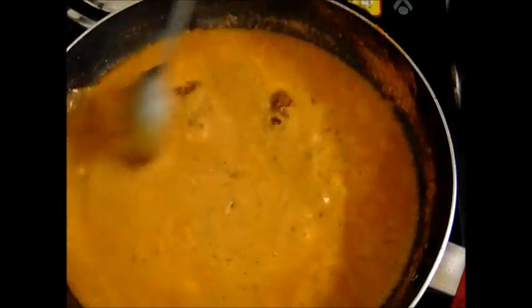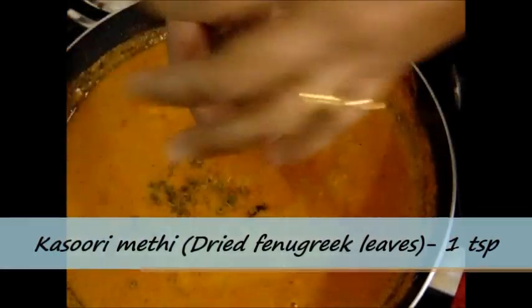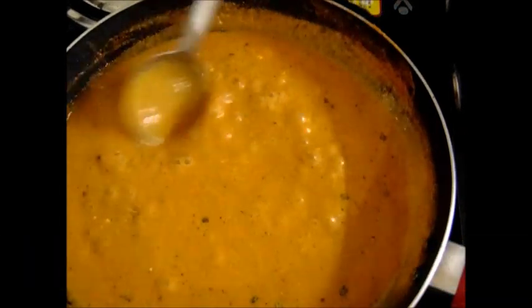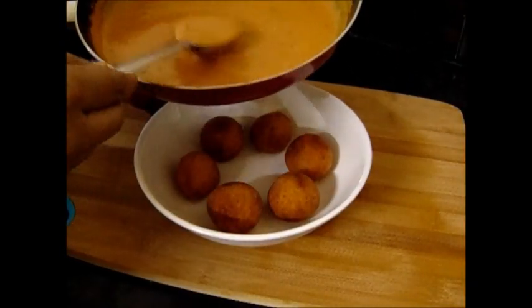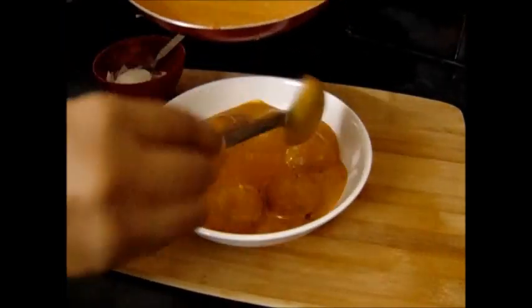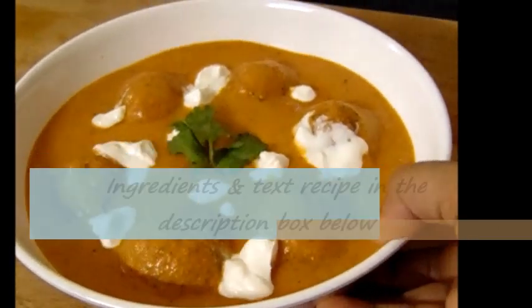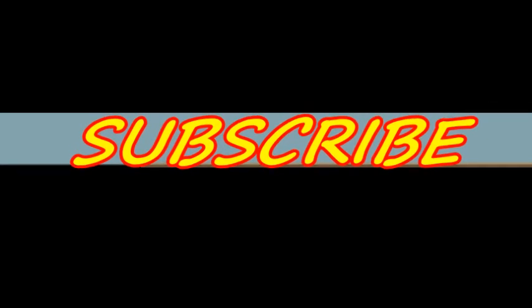I am also adding kasuri methi — that is dried fenugreek leaves — around 1 teaspoon. Slightly crush it in your palms and then add. After adding this, just boil for a minute and your kofta gravy will be ready. But don't pour the kofta gravy over the koftas when the gravy is still hot, as that may result in breaking the koftas. Allow the gravy to cool for a few minutes, then pour it over the koftas. Finally, garnish with fresh cream and coriander leaves. Friends, our Malai Kofta is ready to serve! I hope you liked this video — please do try this once. Thanks for watching, and please don't forget to subscribe to my channel for more recipes. Thank you!